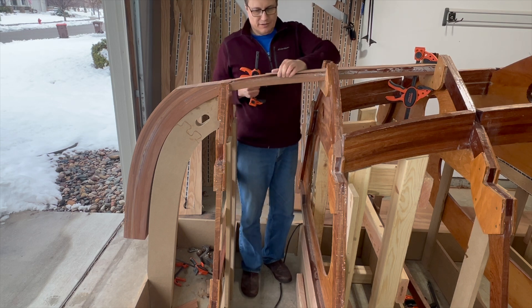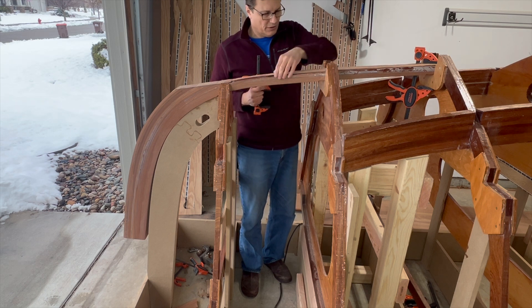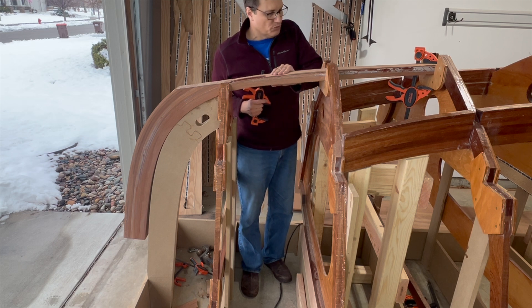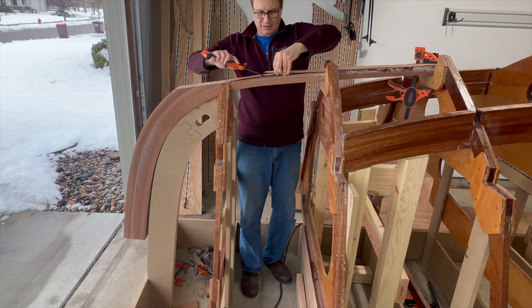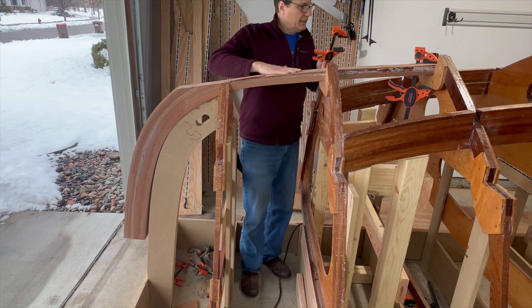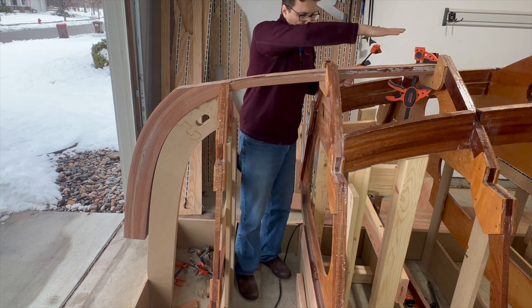I'm trying to decide: do I just rip this off and do a new board on here, or do I lift it up and bond it down with new epoxy? There's going to be amine blush on here, so I have to get that cleaned up, and then I'll put the keel over the top.